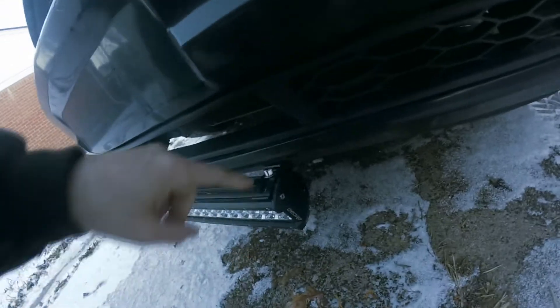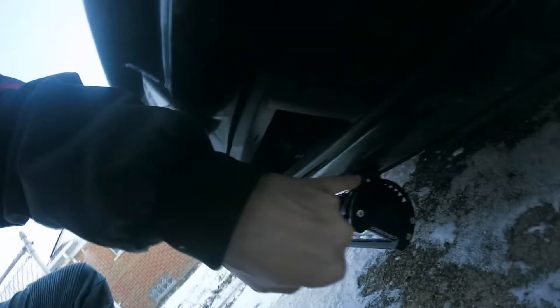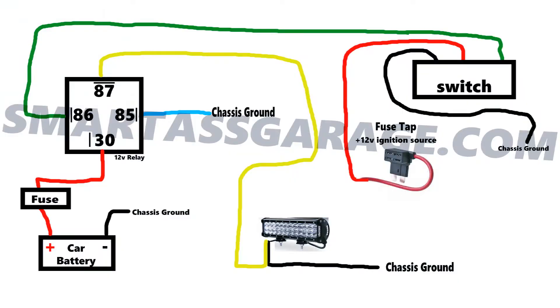The light bar is held on by two bolts. This bracket and this bracket each have a bolt that goes through the bumper — you can kind of see it right there in front of my pinky, and one right there — and it just goes into the bumper and bolts in. Here's a wiring diagram I made, trying to keep it as simple as possible to understand.